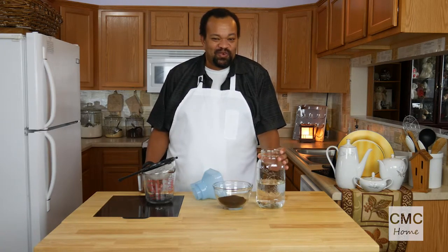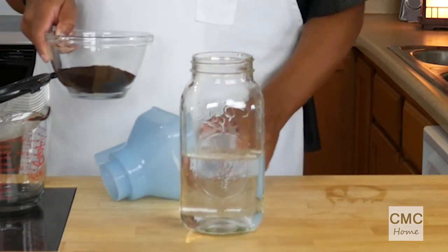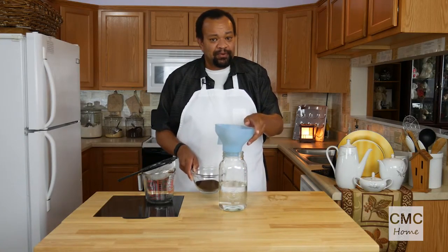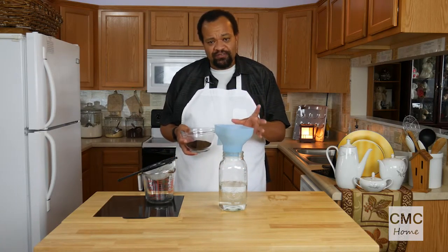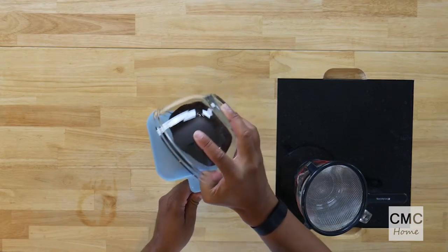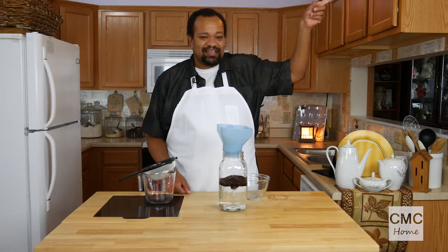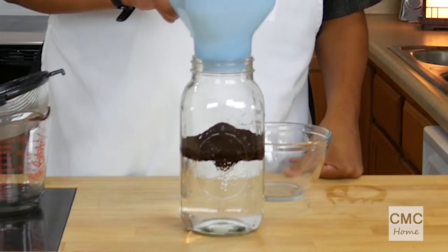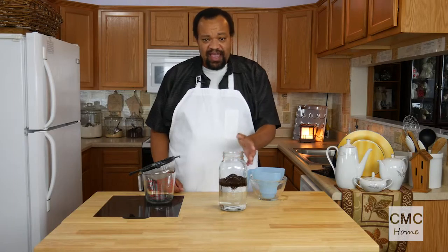This is going to take some time, so if you want this in the morning you should probably do it the night before. What I have is three and a half cups of coffee and three and a half cups of filtered water — it is important that it's filtered. You can start this off cold or at room temperature. This is nine ounces of coffee grounds. You can grind your own coffee if you want — click that button up there and it'll take you to my episode where I talk about grinding coffee.